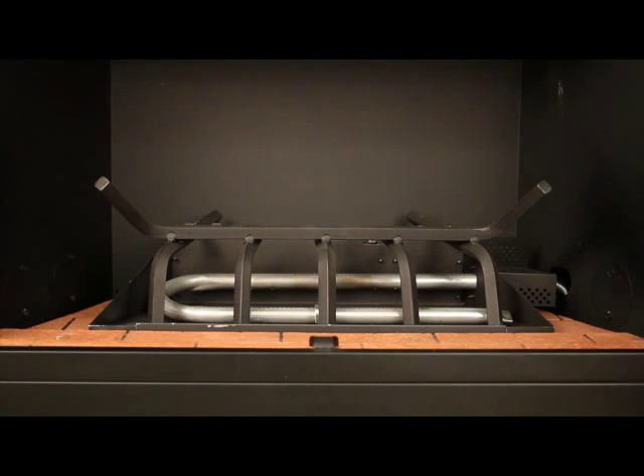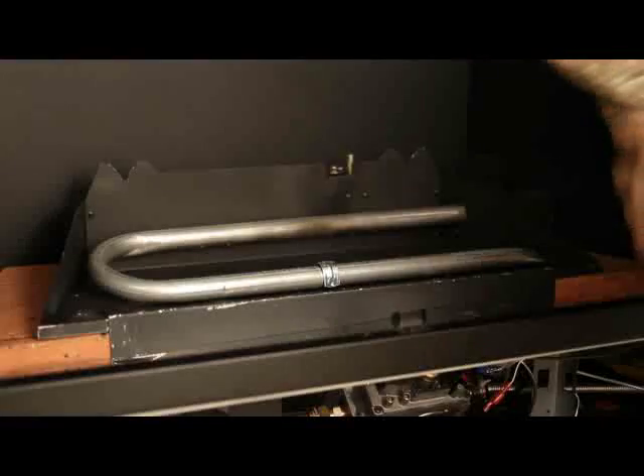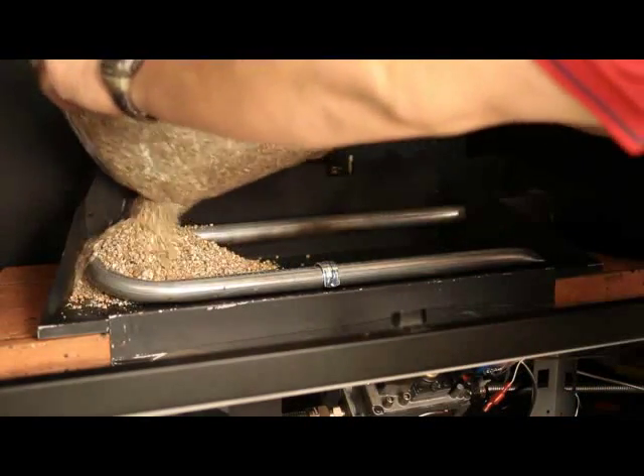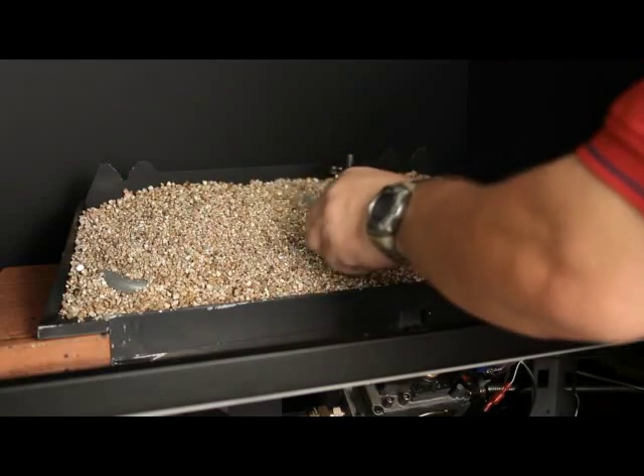The grate is shipped upside down. Remove and set to the side. Pour vermiculite and fill the entire burner pan, covering the burner tube completely. Smooth the vermiculite even with the edges of the burner pan.